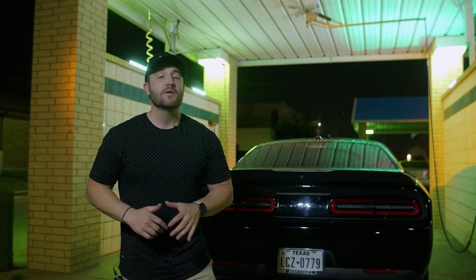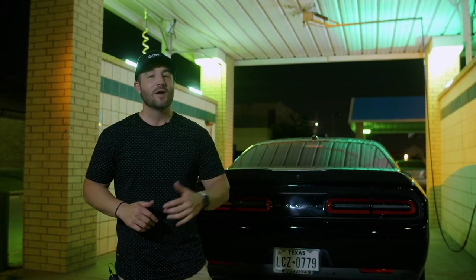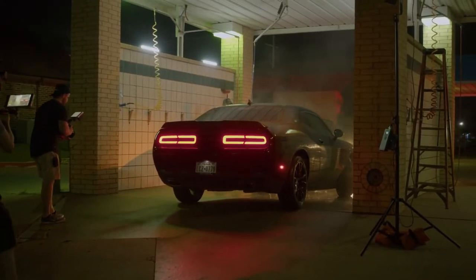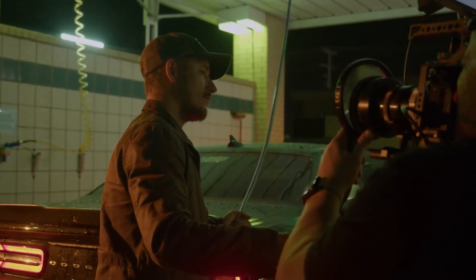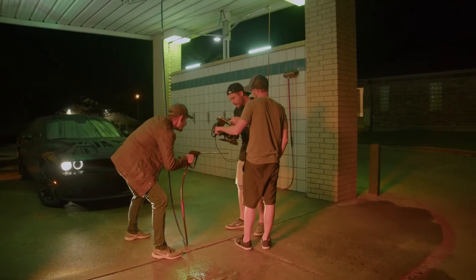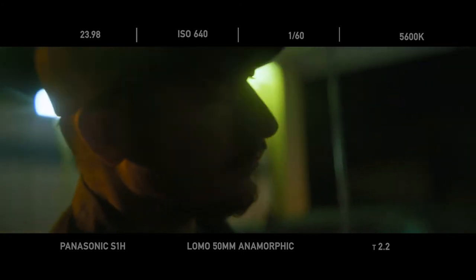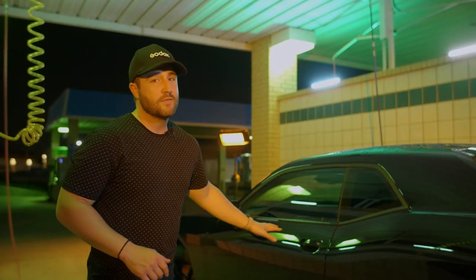What better way to highlight an American vintage car wash than with some good old American muscle. We had this Dodge Challenger that was perfect and fit the bill. What we wanted to do was have our talent just wash his car, kind of be in the zone, and just love what he's doing. What we really liked about this black car is that you can clearly see the reflections everywhere.